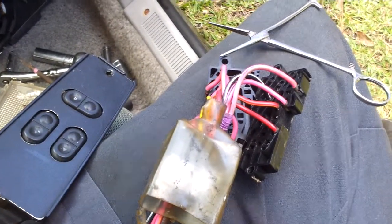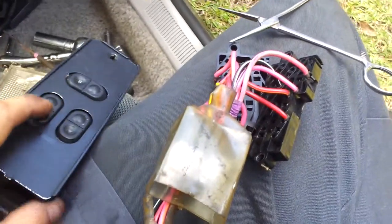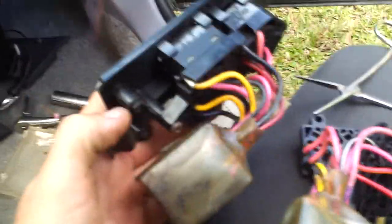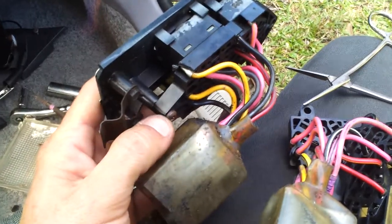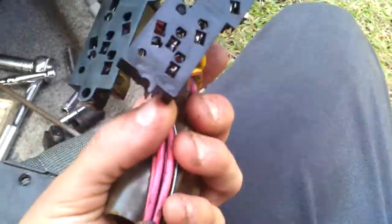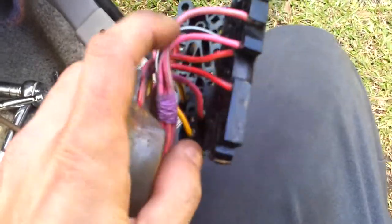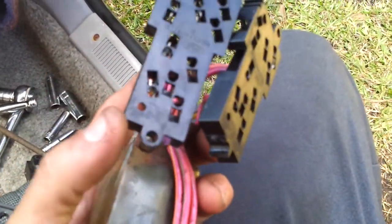This is for anyone wanting to fix the Foxbody window switches. Some of them have a screw that goes through to hold it to the plate, and it's broken — right there. When you push on the window, the switch sags down.